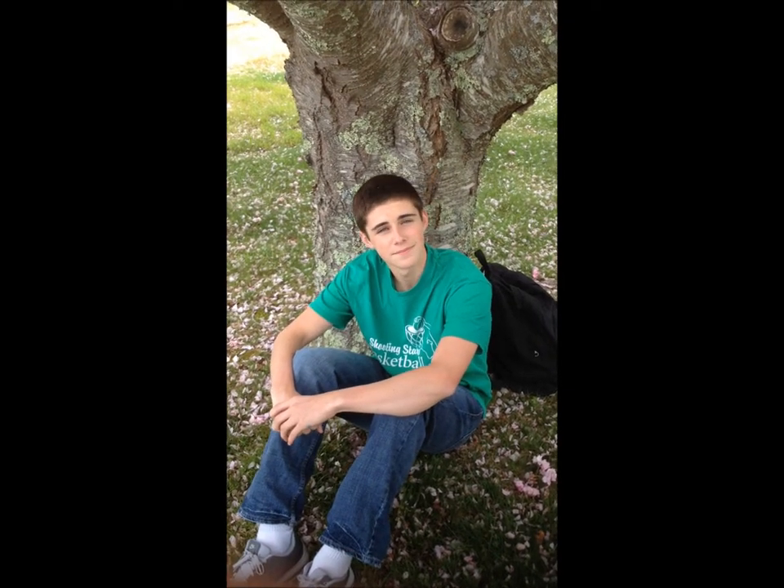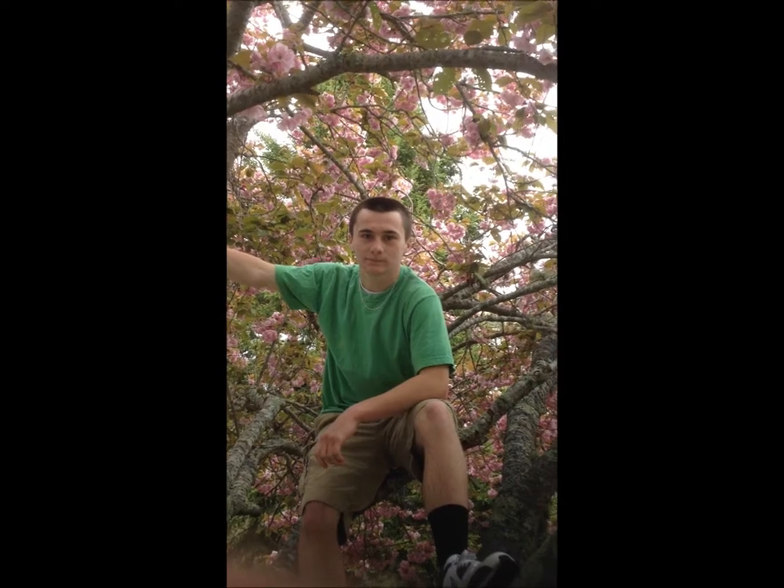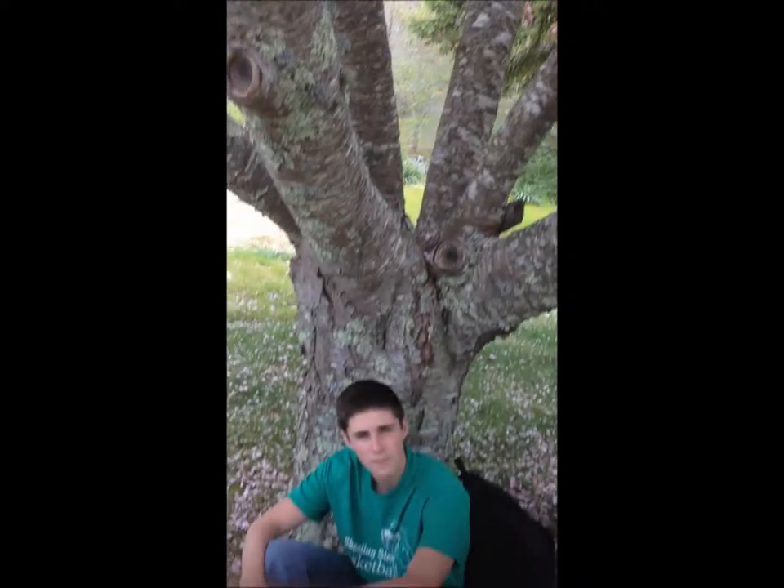Hi, I'm Alex DeMartin, and I'm Jack Tui Bedford. For our How To Project, we're going to tell you how to be green — not only to better ourselves, but to better the world around us.